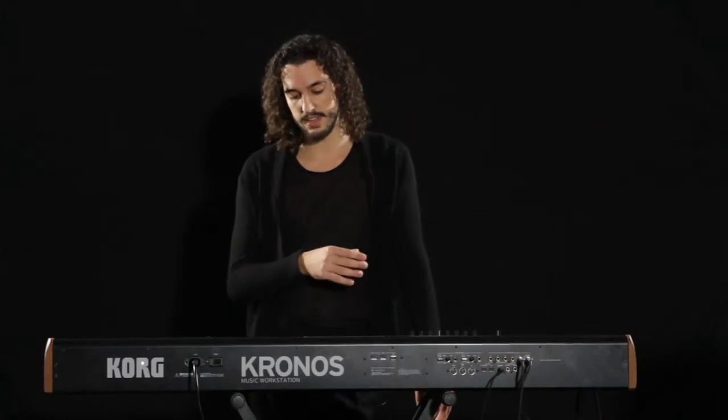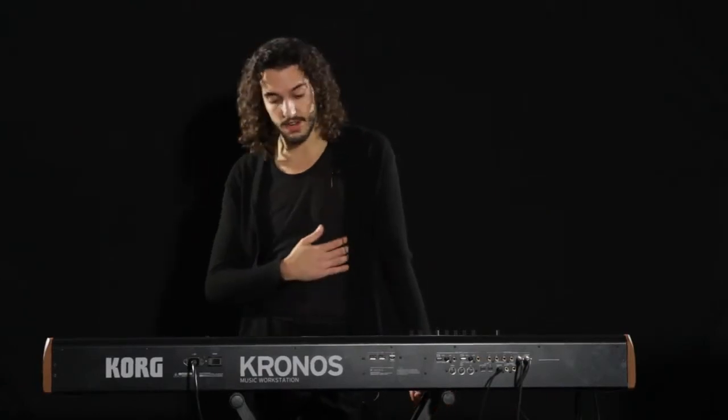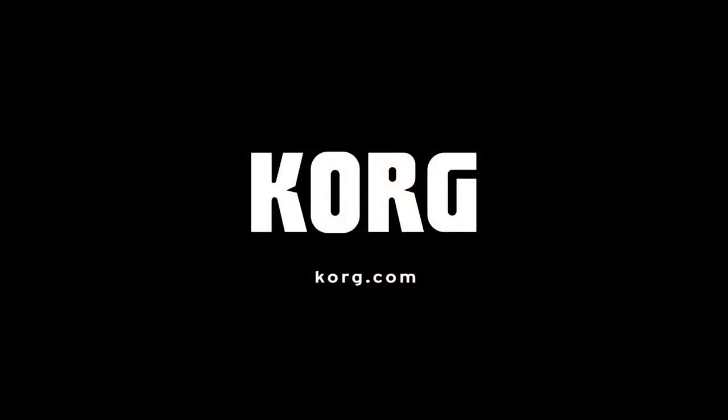I have everything under control, but now with this — the colors and all that — it's much easier, more practical. I really love it. Thank you very much, Korg. This is the keyboard I need as a musician, as an artist, and it's going to be the most important part of my setup for sure.